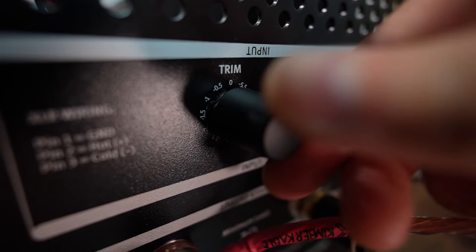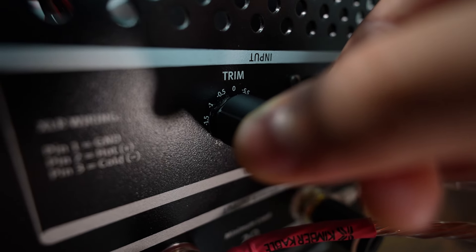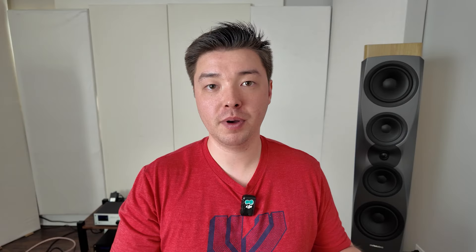Another feature this amplifier has is a knob on the back — a resistive potentiometer — where you're able to adjust the volume in 0.5 dB increments, up to 4.5 dB down on each channel. This lets you adjust for imperfections or incongruencies in your room, and it's a really nice feature that operates entirely in the analog domain.